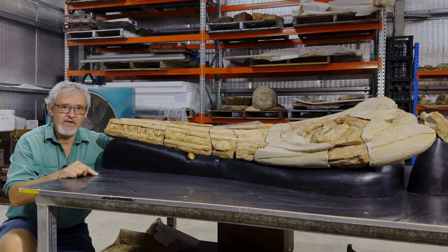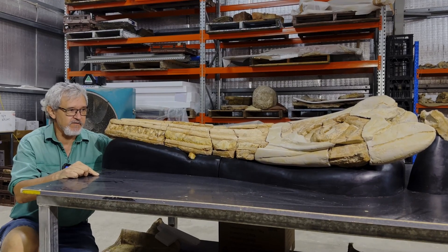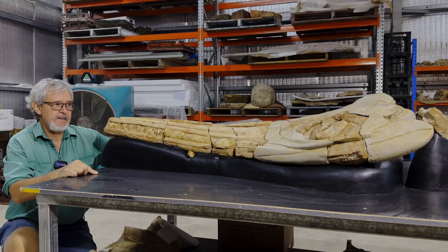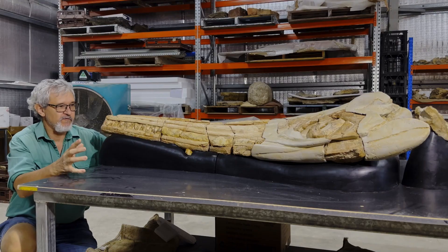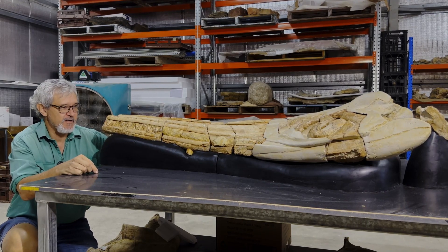Hi, I'm Dr. Matt Hearn. I'm a vertebrate paleontologist working up here at the Australian Age of Dinosaurs Museum. I've been working for the last couple of months on the reconstruction and mounting of this wonderful Platypterygius, an ichthyosaur skeleton found in western Queensland.